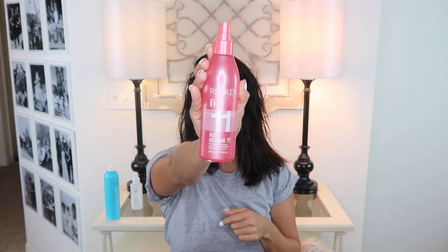The last product I use in my hair is this heat protectant by Redken. You never ever want to forget this step because it's so important to protect your hair from any kind of heat — from your straightener, your blow dryer, your curling iron, anything like that.